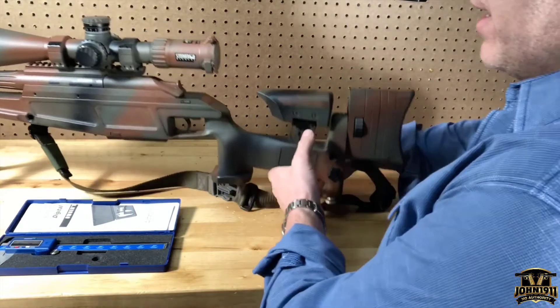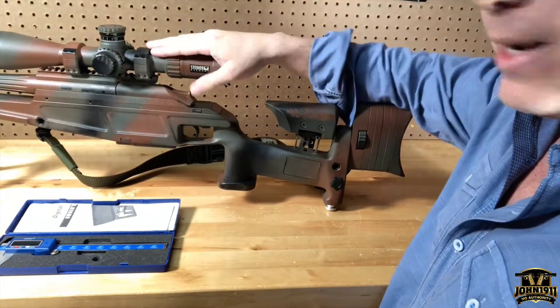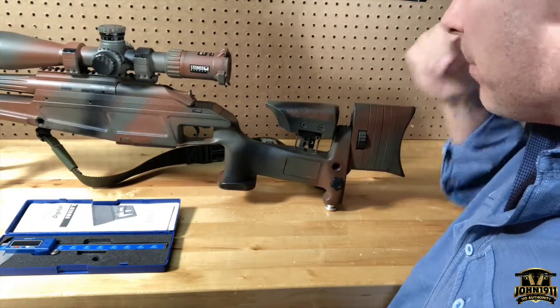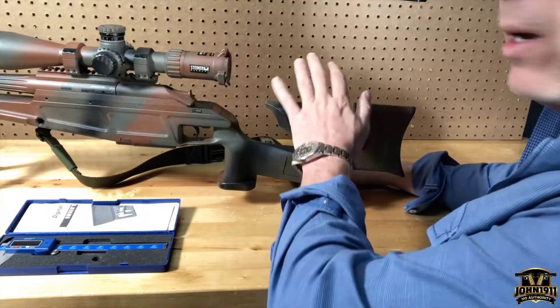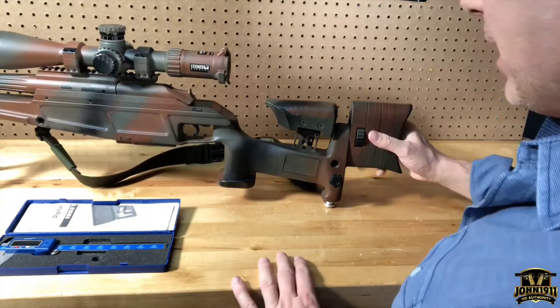Welcome back everybody. This is a quick video to answer a question from a viewer on Blazer Tactical 2. It was just easier to do a video on it — somebody wanted to know about where to get a monopod for these guns.